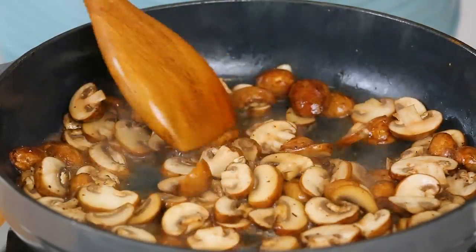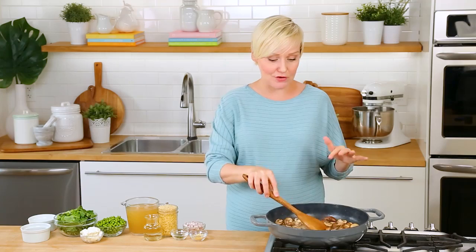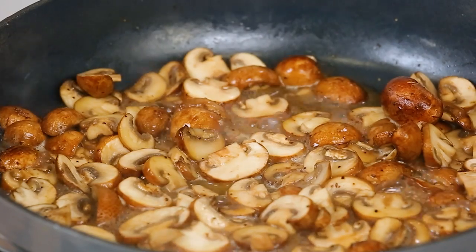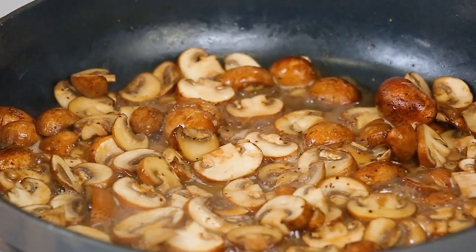Now you can see what I mean by releasing their moisture. Mushrooms have a lot of water in them, and as they cook up they release that water. And as that water evaporates, what's left behind is this incredible, concentrated mushroom flavor that I absolutely adore.